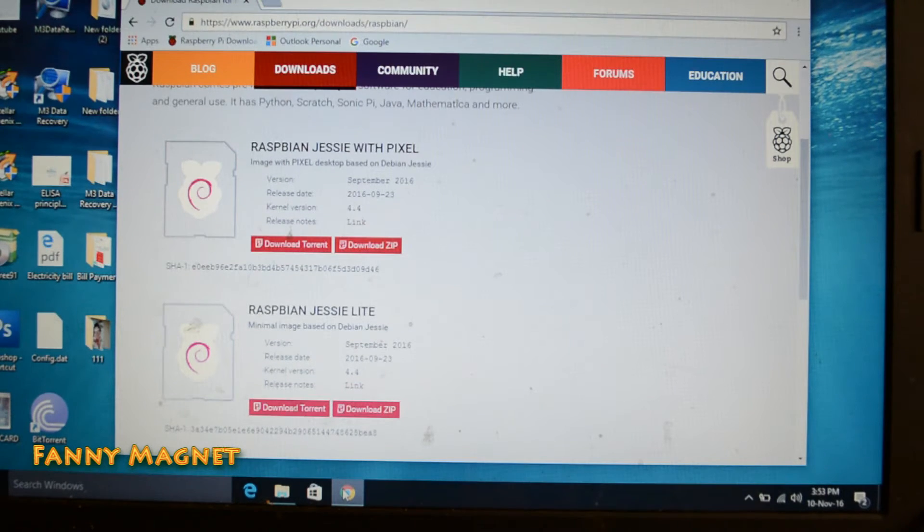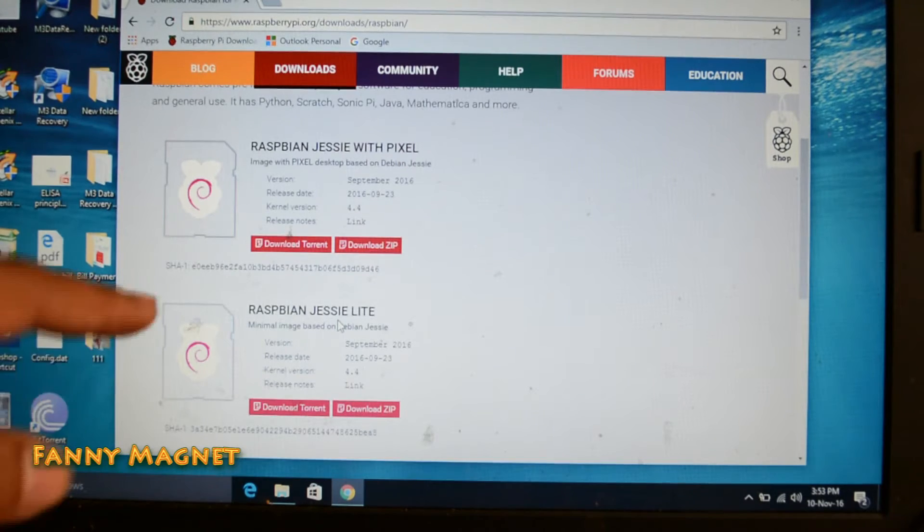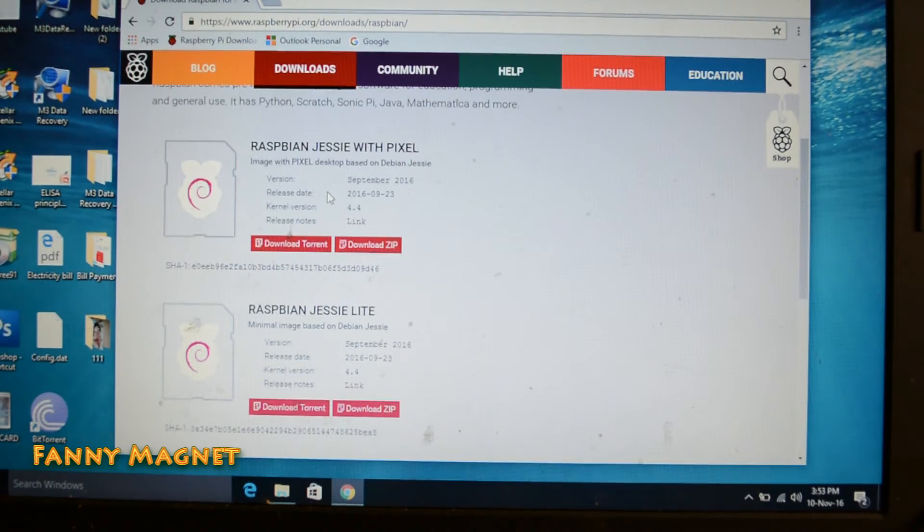First you have to download Raspbian Jessie from the official website. If you go to this link — the link is in the description below — you will have Raspbian Jessie with Pixel and Raspbian Jessie Lite. Do not download the Lite version because it only supports the command prompt and does not have a graphical interface, so download the full version.